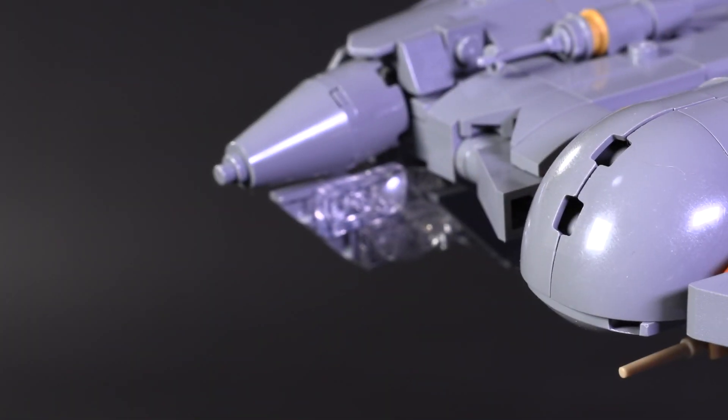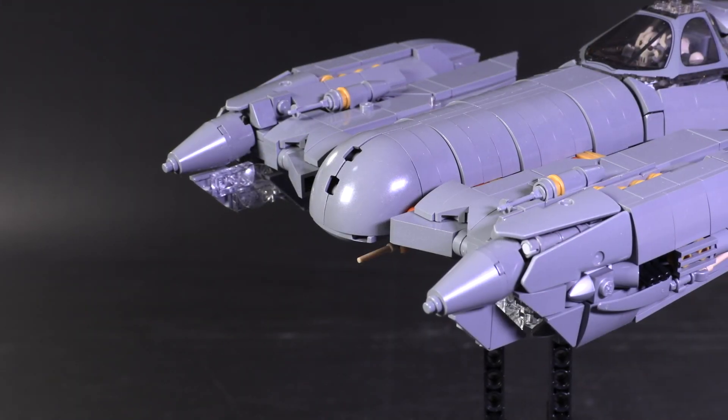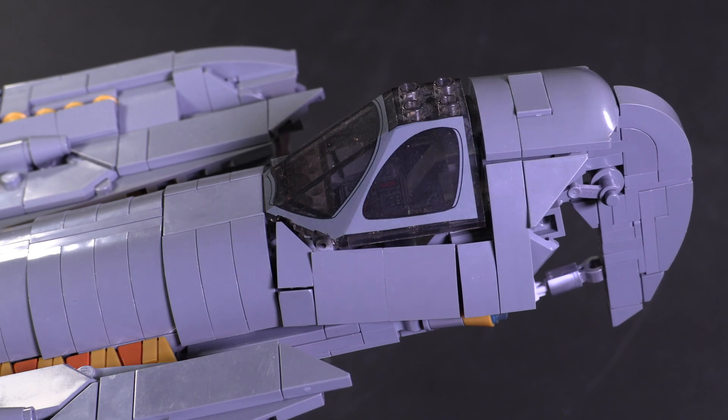There are some other great unique approaches to the build, like the trans-clear suspension of some jagged details in the front, and the panel attachments that outline the cockpit towards the rear. But now I'd like to change gears and focus on some of the functions.